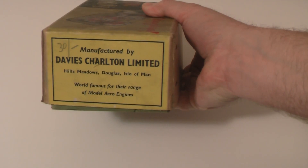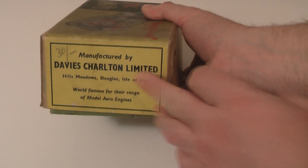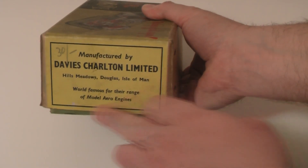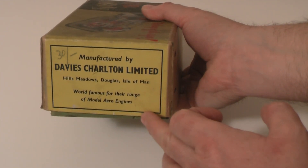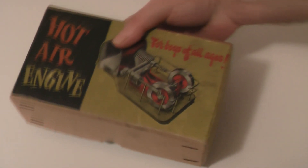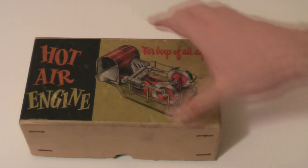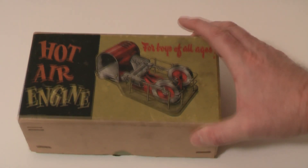Davis Charlton were probably better known by the abbreviation DC, and they made the miniature diesel engines for airplanes and things like that. But this was made on the Isle of Man — so geographically speaking, if you want something manufactured in probably the most remote part of the world, this has got to be one of those.